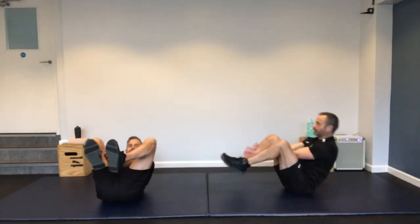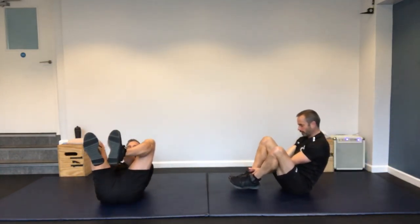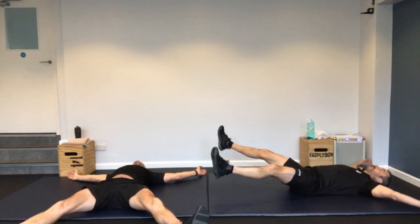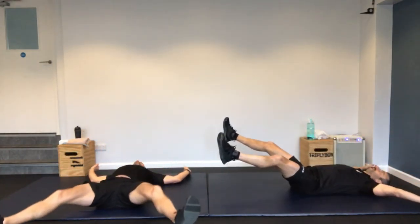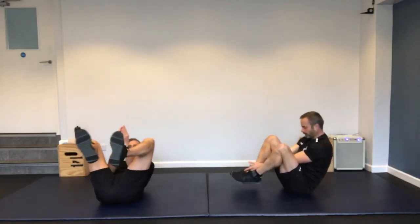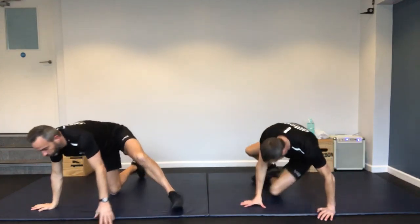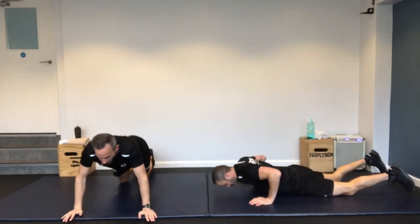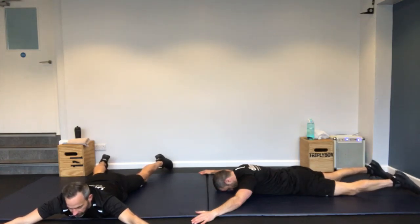Starfish crunch — wide arms, wide legs, and you're going to meet in the middle. If you can't meet right in the middle, just do what you can — as long as those shoulders come off the ground. Nice and slow on the way down as well.